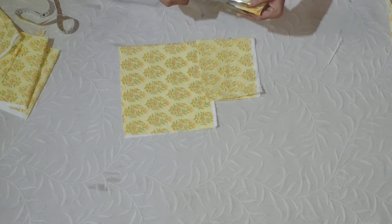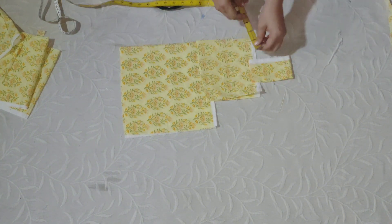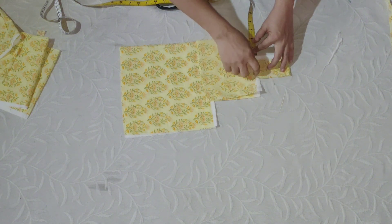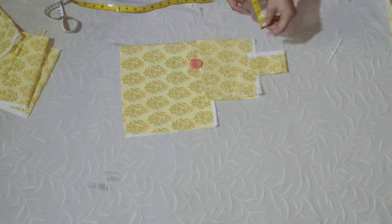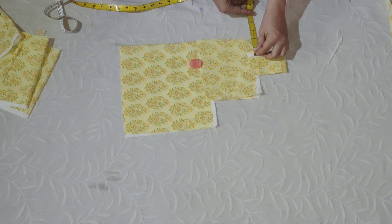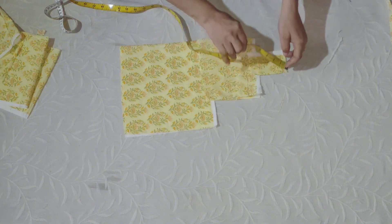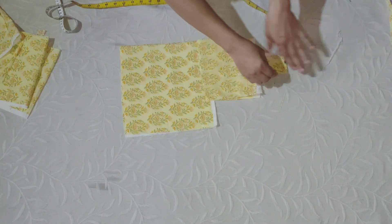The next step is to cut the step. When we have 2 inches of water and we have 4 inches of water. As we cut in front of our body, we will cut out all the cut.